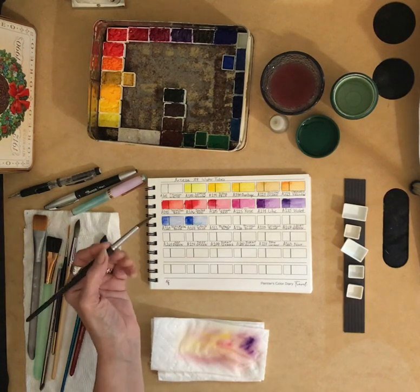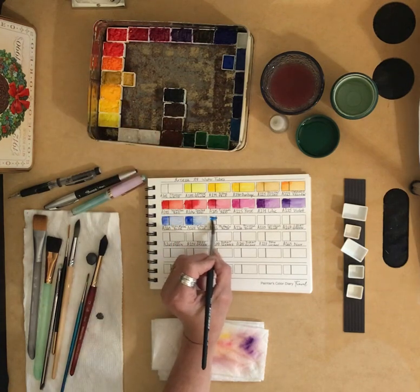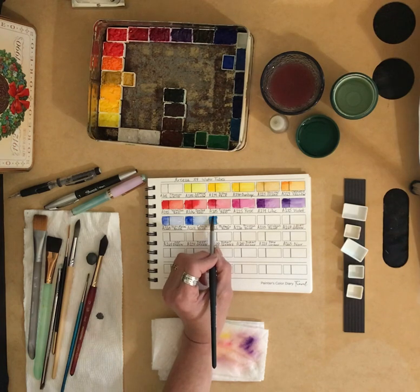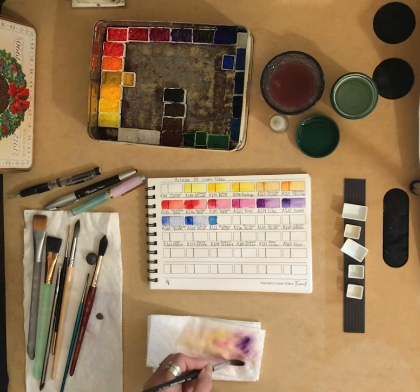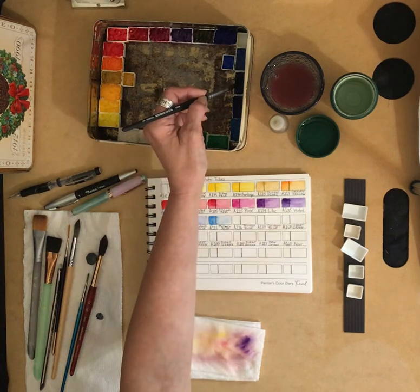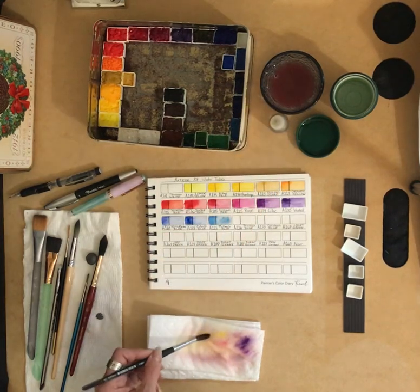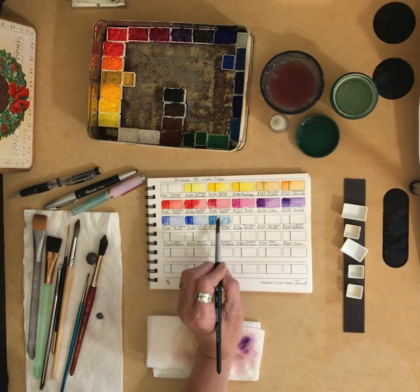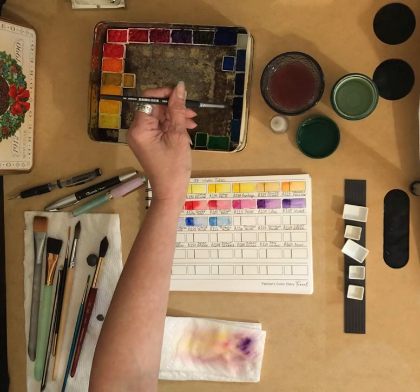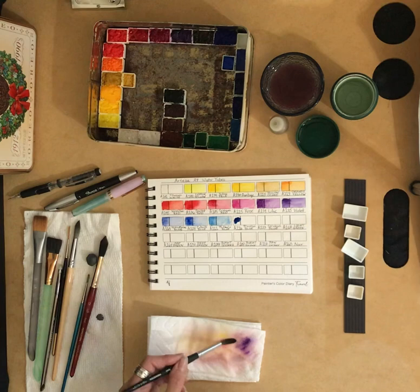Now we have Phthalo Blue, A111. There we go — now I'm seeing the difference. It looked like my cobalt for a split second; I thought I dipped in the wrong one. Number 16 is going to be our Prussian Blue, A116 — another one of those powerful colors.